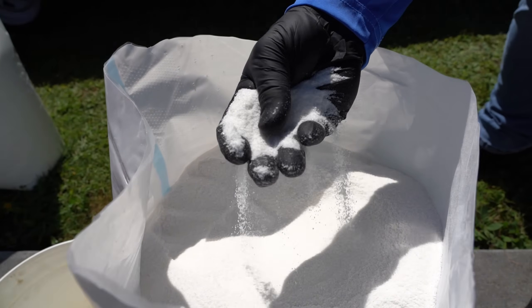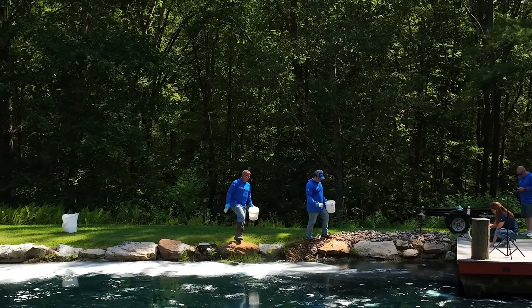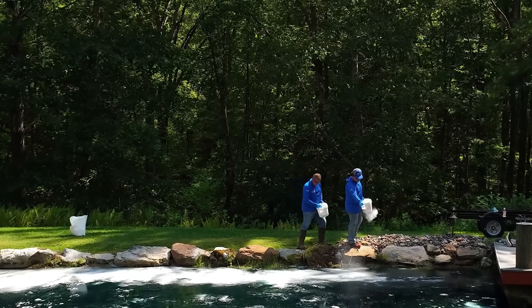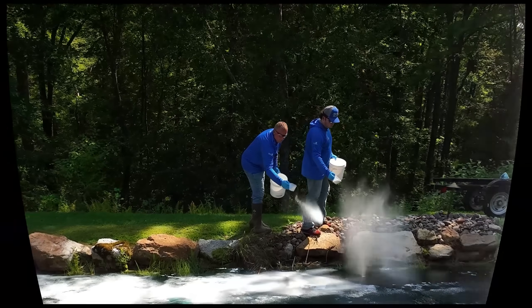That slimy stuff starts out as this sugary type material in part A and part B. It's a polymer called Soil Flock, and you can see right now it's being applied from the bank — very easy application, not difficult to do at all.